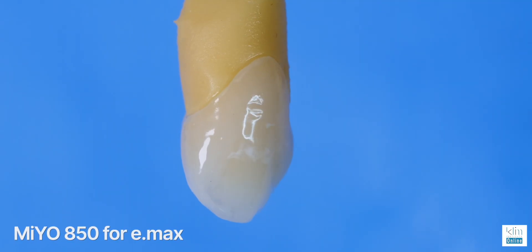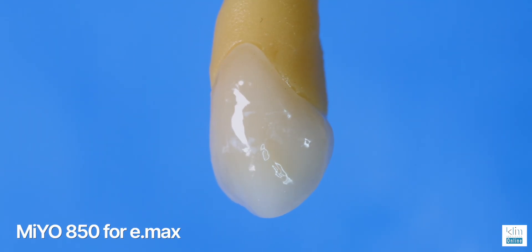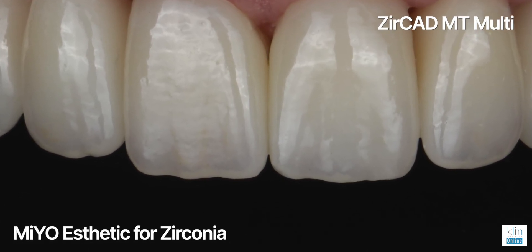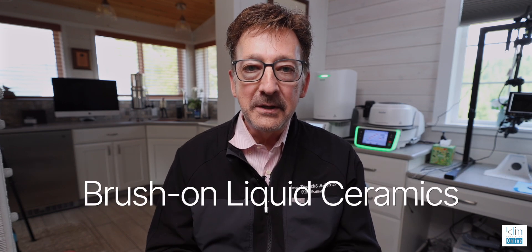Within the last several years, we've had what I call an enamel magic sauce with Mio, and that would be Mio 850 for Emacs — that's a lithium disilicate — and then also Mio Aesthetic, which is a lower fusing liquid ceramic where I can use that on multiple types of restorations, which would also be Emacs, Lucite, and Zirconia. These two options, Mio 850 for Emacs and Mio Aesthetic, are considered liquid ceramics.